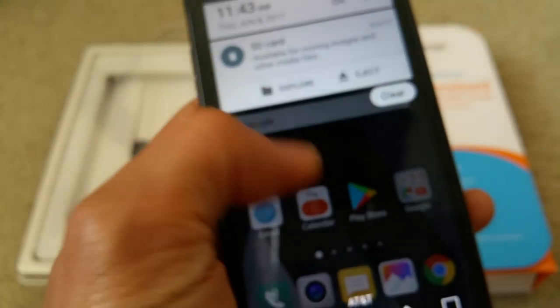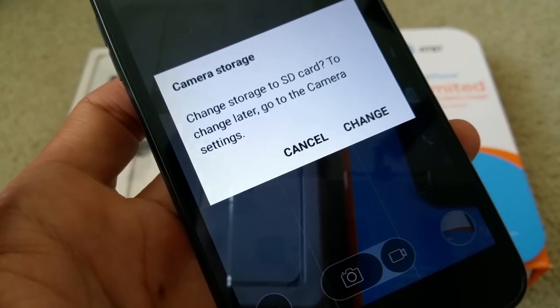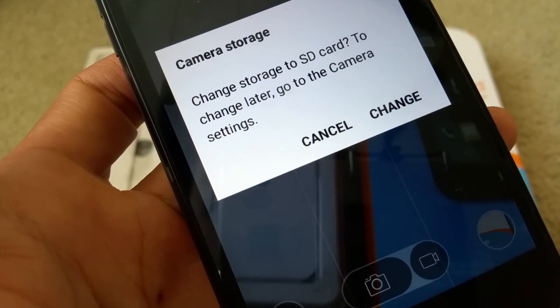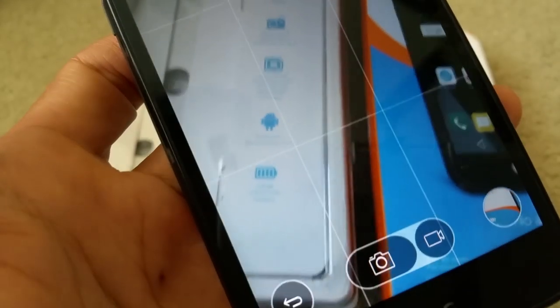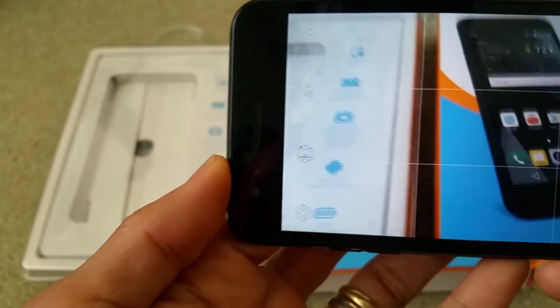When you go to camera mode, it should give you a prompt right here: 'Camera storage — change storage to SD card?' with a question mark to change later. Go to the camera settings and click on 'Change,' and everything will be stored onto your micro SD card.